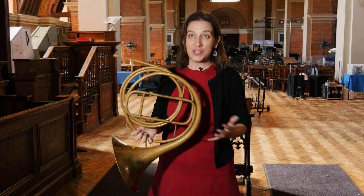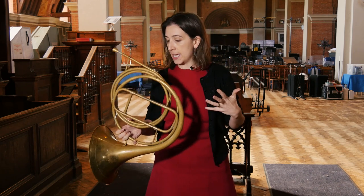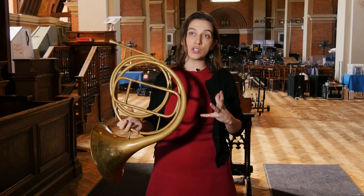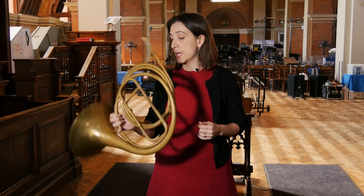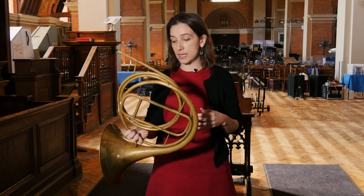I'm Annika Scott, I'm the principal horn of the October Revolutionaire Romantique. The instrument I've got here is one of the instruments I use a lot playing with the orchestra. It's an original Marcel Auguste Rau natural horn from probably about the 1820s or 1830s.